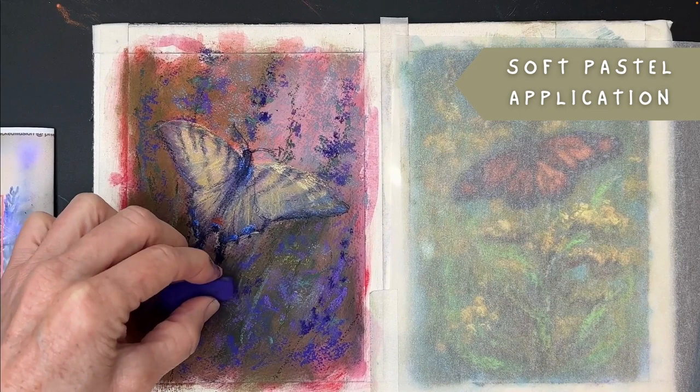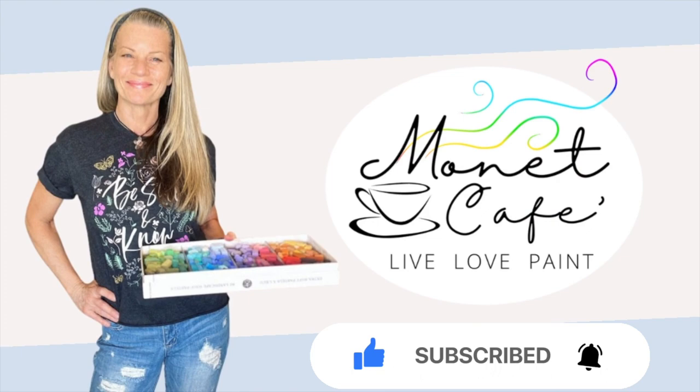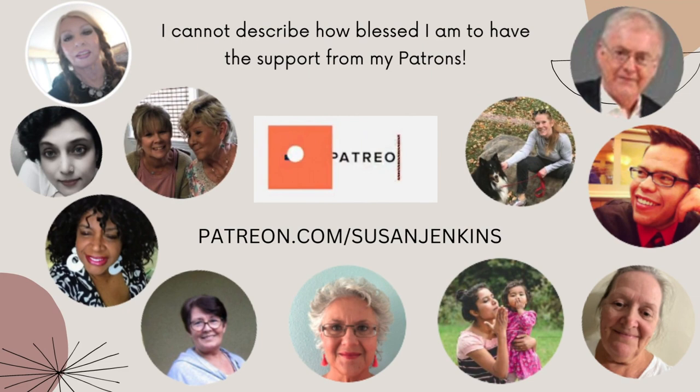I'd really appreciate it if you would go ahead and like this video, and if you haven't already, subscribe to this channel and hit that bell icon to be notified of future videos. This lesson will have full, real-time content over on my Patreon page. For only $5 a month, you can join my Patreon family and also support this channel as well.